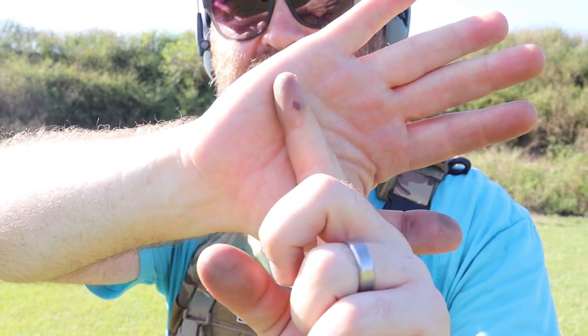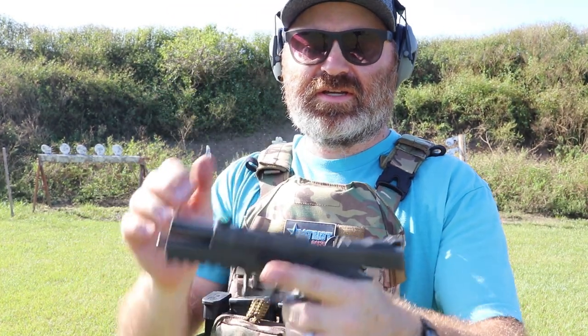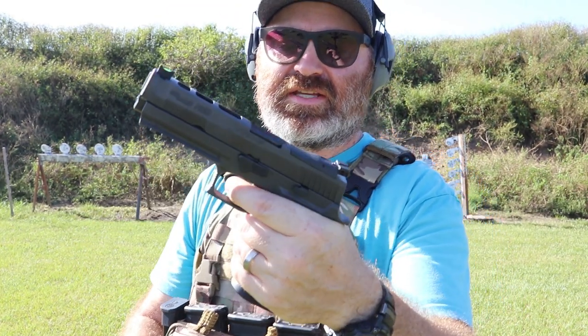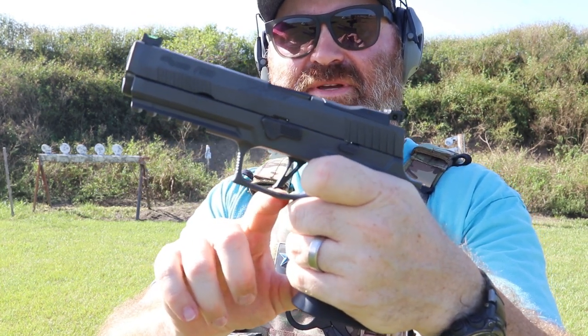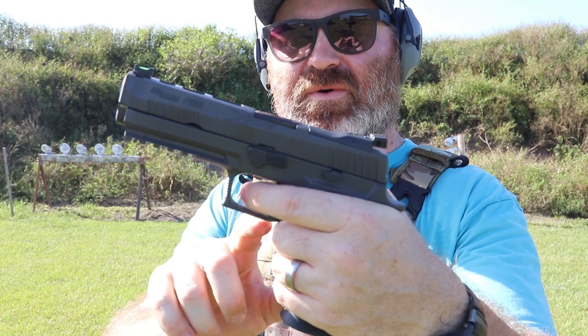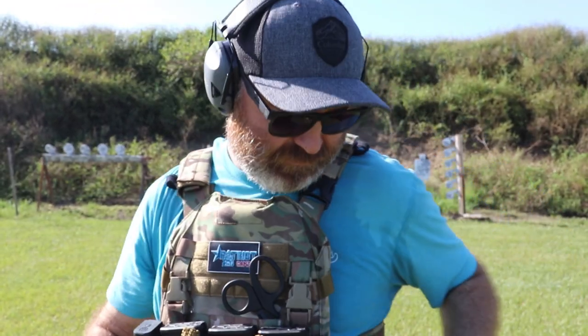It doesn't happen with any other gun, but I get this blood blister right at the bottom. Now this gun is clear — it is either from my trigger finger getting pinched between the bottom of the trigger and the trigger guard, or it's this little lip on the trigger itself.